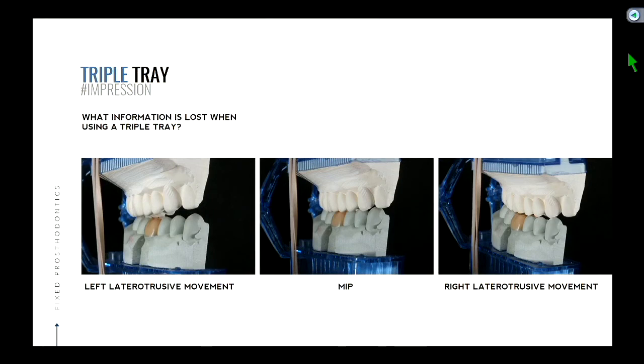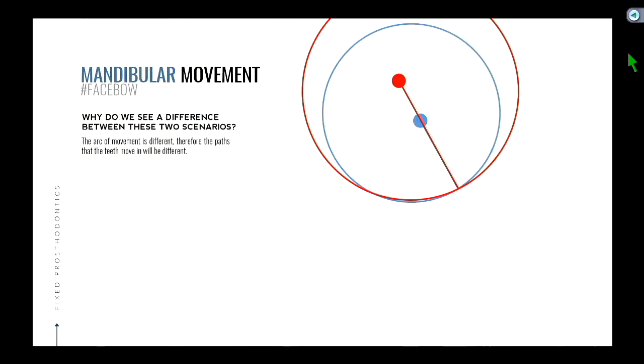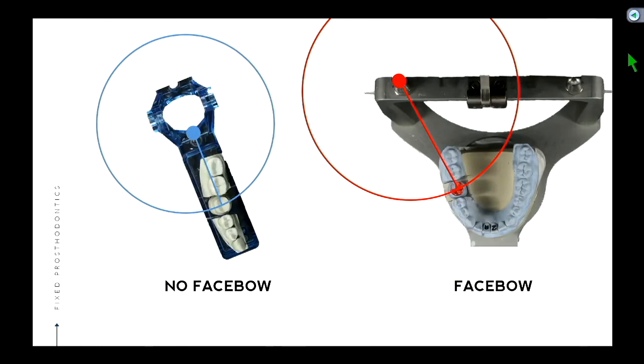The main point is when you use a face bow — which helps orient our casts relative to the hinge axis — it more closely simulates what the patient does. Whereas with the triple tray, whatever movements you make, you can't really trust that those movements will be the same when you view the teeth in the mouth. The distance from the condyle to the teeth is much larger in the face bow mounted cast at a different angle than in the triple tray.